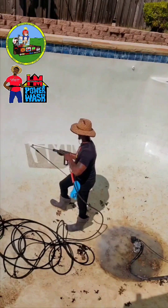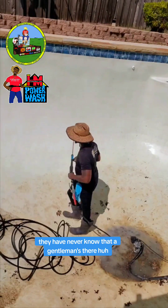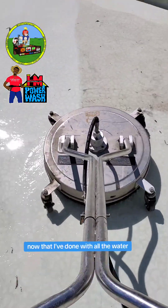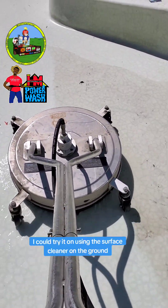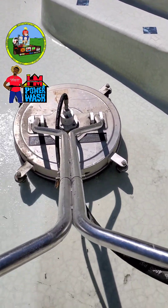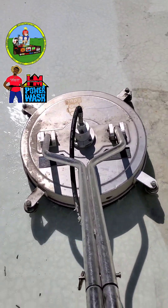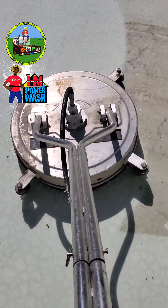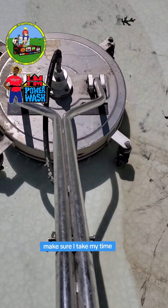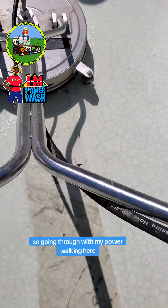We get the area nice and spick and span. They'd never know that HM was there when they get to swimming in here. Now that I'm done with all the wall areas, I can start using the surface cleaner on the ground. I did the stairs, I did all the walls, and now just going through here with the surface cleaner. Going through nice and slow and getting it all done line by line. Make sure I take my time, do it right — you ain't got to do it a second time, you dig? Going through with my power washing here.